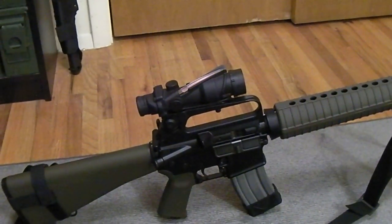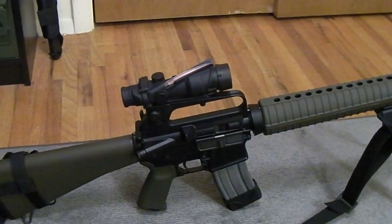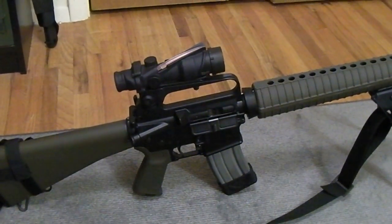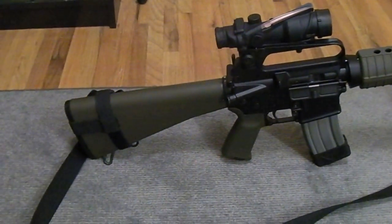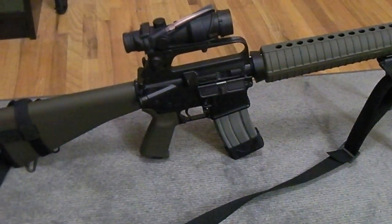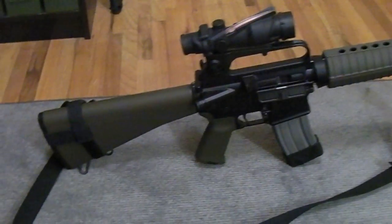I've had different optics on there: the Cytron, which I still have and might throw on my 22 AR or bolt action; an old Colt 4-power scope; a red dot — an Aimpoint on a gooseneck mount. I've had different hand guards, a different stock, a collapsible stock for a while just for fun, and different pistol grips. There are a lot of little things you can change on this rifle to change how it feels in hand, so if you've got an A2 and you want to mess around, you certainly can do it.